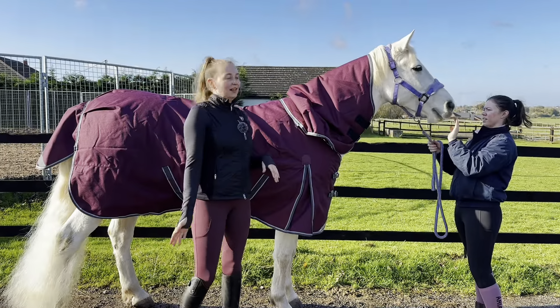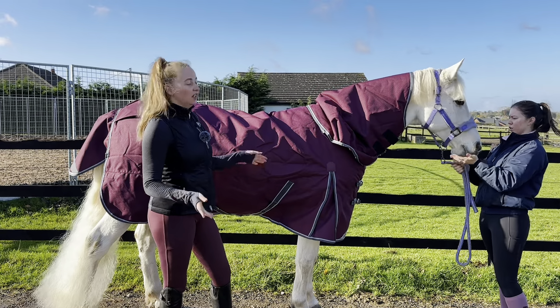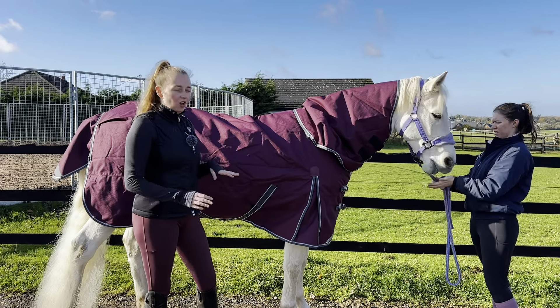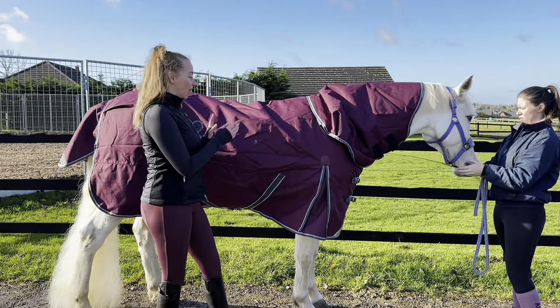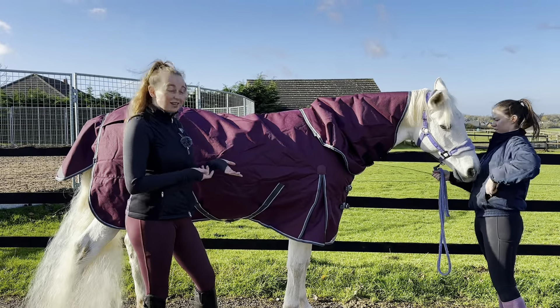Jerry is wearing the WeatherBeater Comfitec Dynamic Detach Neck Medium Light Rug. This is a 100 gram fill — really good for this sort of weather; we're into autumn so it's not too warm but not too cold, nice in the middle. You can also get liners to put in these, so if the temperature's dropped you can get different weights of liners — that's a really good feature.